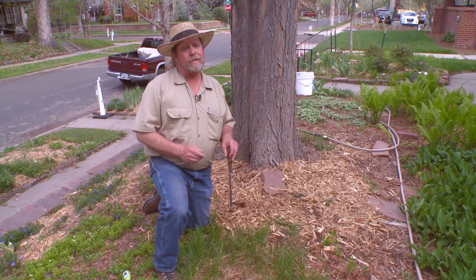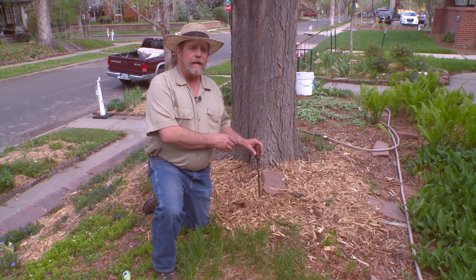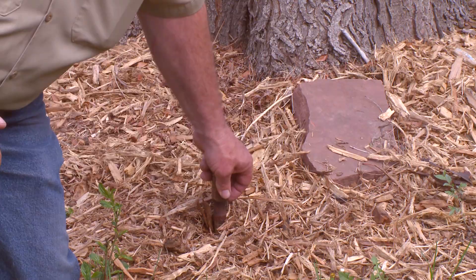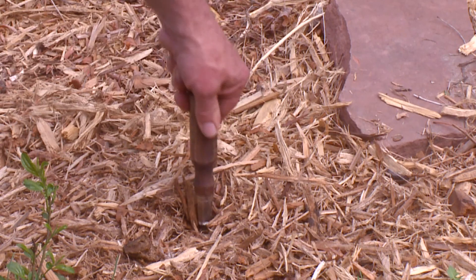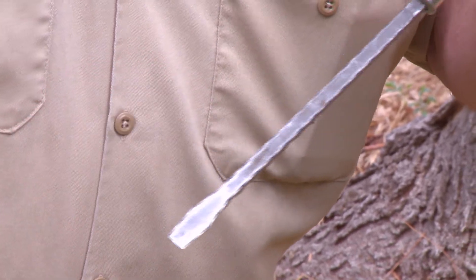An easy way to see if it's time to water your tree is with a simple screwdriver. Push the screwdriver down into the ground to see how much moisture is in the soil. If it goes in easy, chances are there's good moisture in the soil and you won't need to water that week. Check again the next week. If you pull it out and see a little bit of dirt still stuck to the screwdriver, that also means we've got some moisture in the soil.